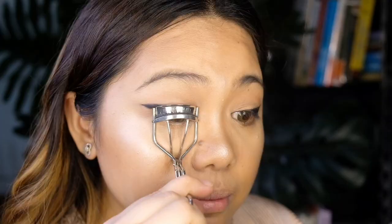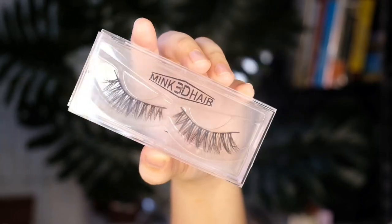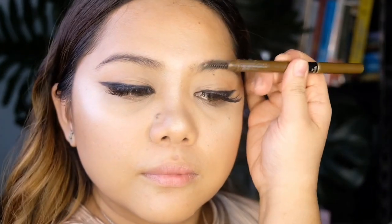Now I'll just give my lashes a nice curl and proceed to apply lashes. It's time for our brows — I'll just leave my brows looking natural, so I'm just going to fill them in with an eyebrow pencil from K Palette.